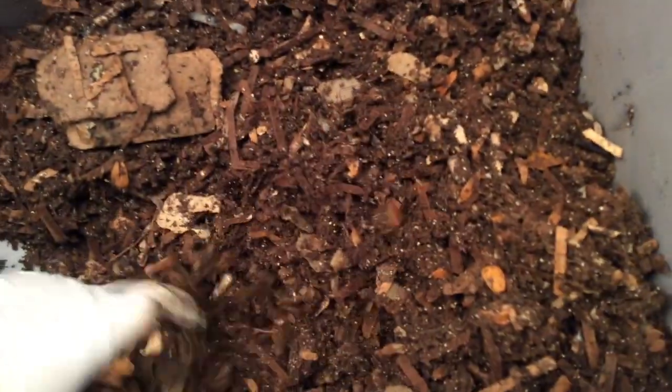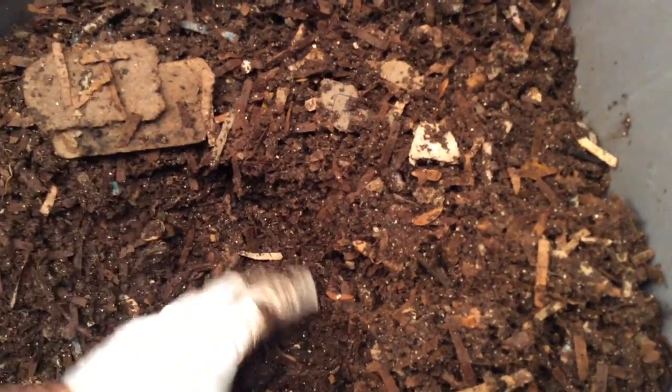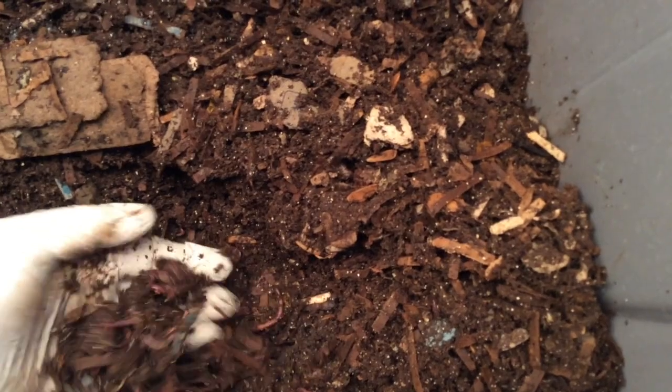I'm going to be gone for a couple weeks, so what I think I'm going to do is feed them and water them up, and instead of just using newspaper as a cover, I'm going to put bubble wrap like I have with my other bins. It seems to keep in the moisture pretty good so I don't have to be afraid that they're going to be all dried out by the time I get back in two weeks. Look at those wormies — and it's interesting that these rice particles turned blue.